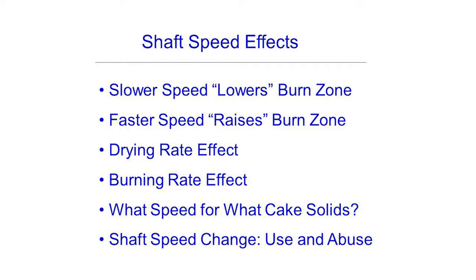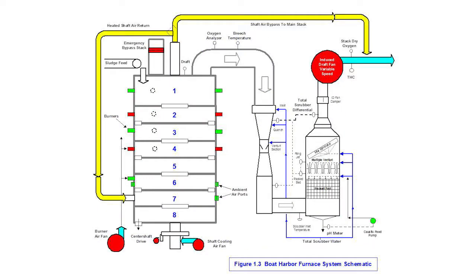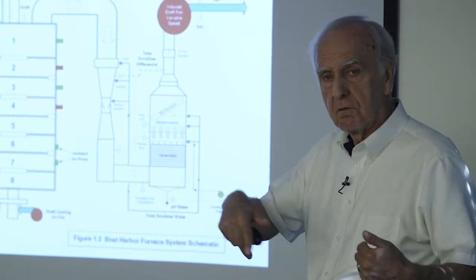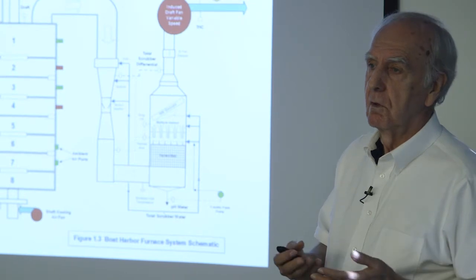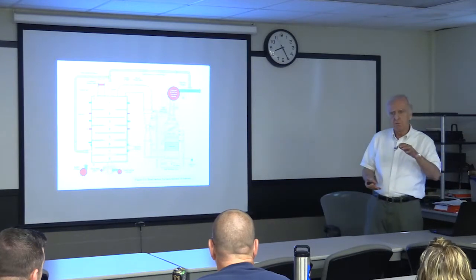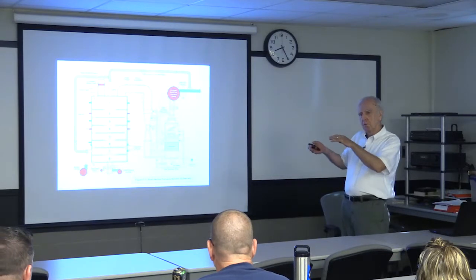Shaft speed effects — I think most of you understand this now. I try to remember that slower is lower and faster is higher. When everything else stays the same and we speed the shaft up, we're increasing the turnover rate and the drying rate in the upper drying zone, and at the same time slightly increasing the burning rate and heat generation rate.